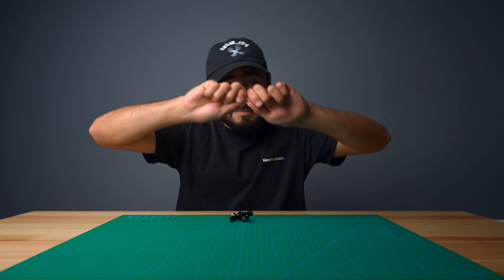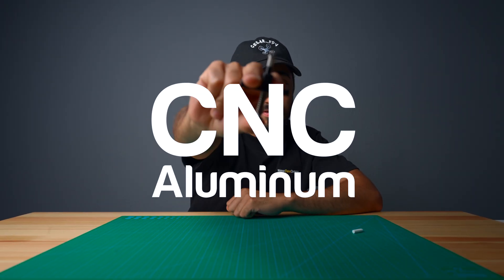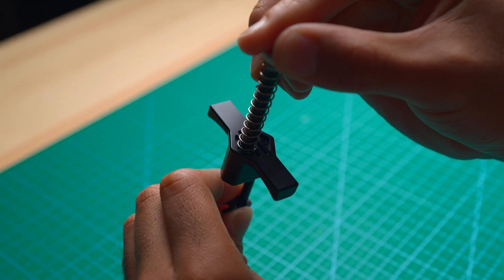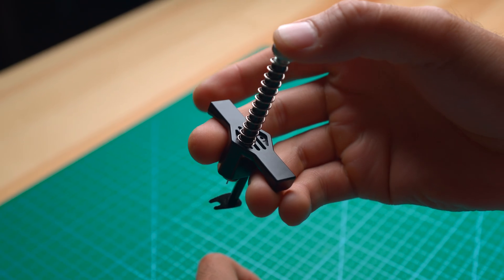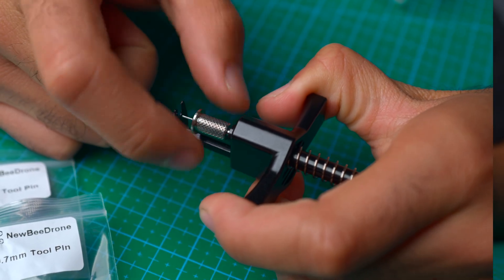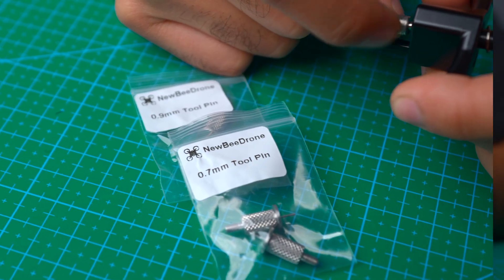Instead of going with 3D printed parts, we decided to go with the most premium option: CNC aluminum. The main body of the tool is milled out of an entire aluminum block, which makes it super sturdy with very little play when you're removing props. We even added replacement tips for both 0.8 and 1.0mm shafts. They're also CNC'd.